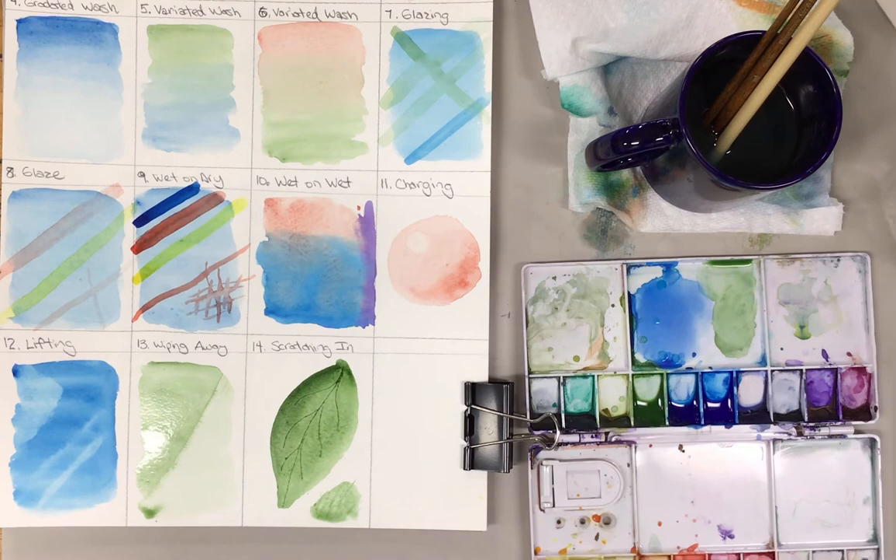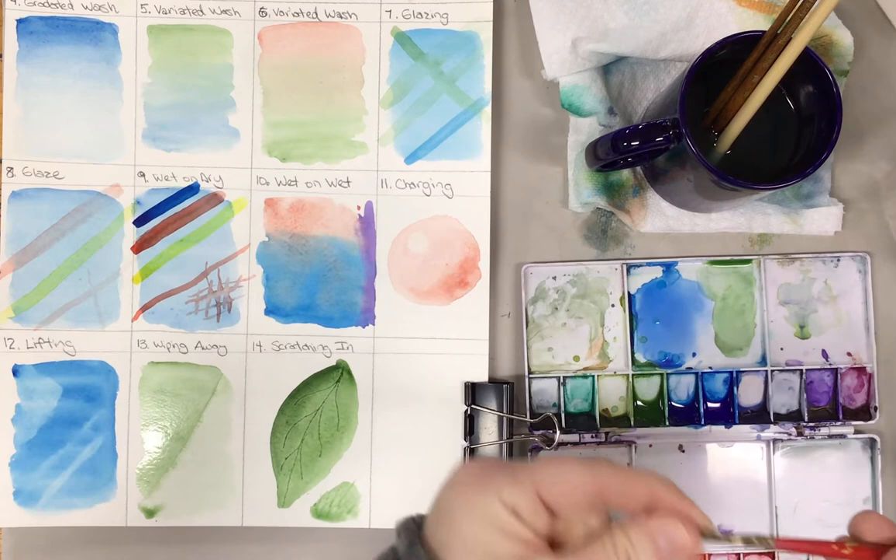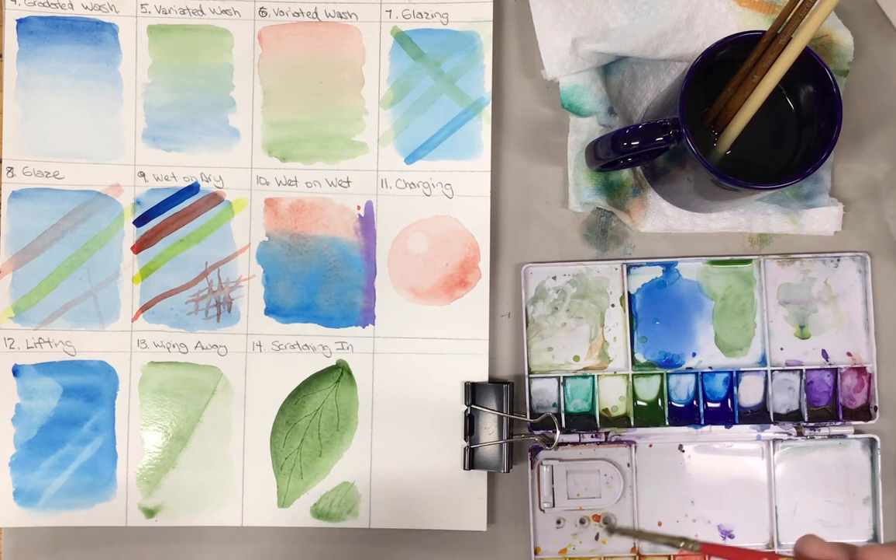The next one we have is a different resist. One kind of resist is masking fluid or frisket. This stuff is typically made out of latex, so if you have a latex allergy, be really careful with this. I will often use a bad brush — a brush that's kind of ruined — for this.